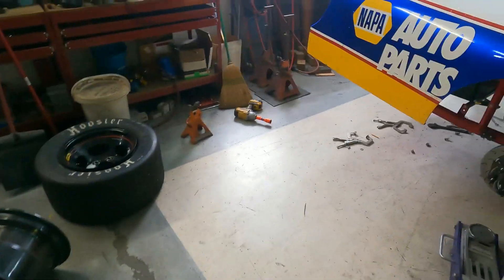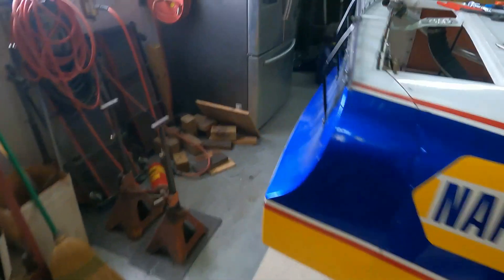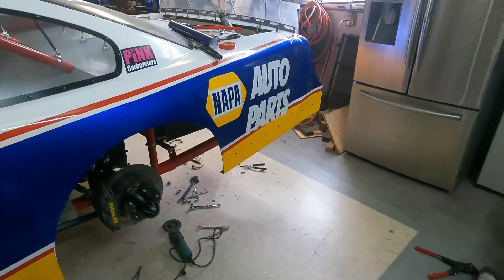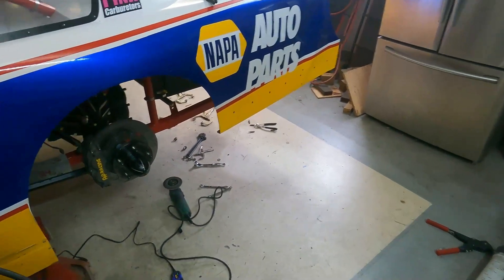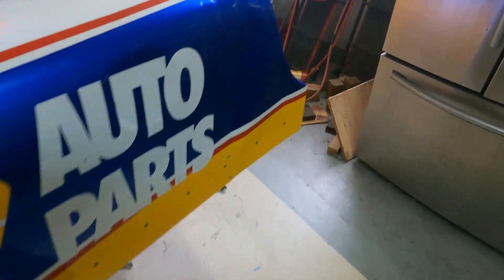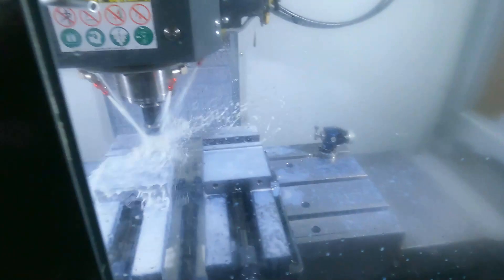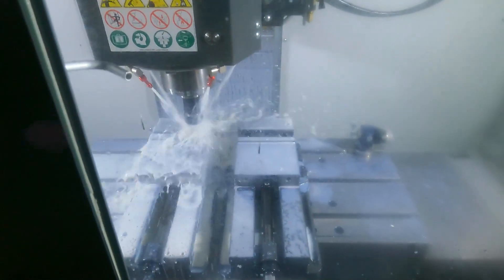None of this damage is stuff that you can really enhance performance with by fixing it differently. It's not like you're getting a bunch of air right here on the bumper cover or anything. So I think we'll be alright.